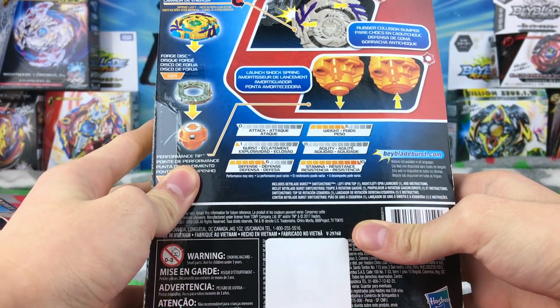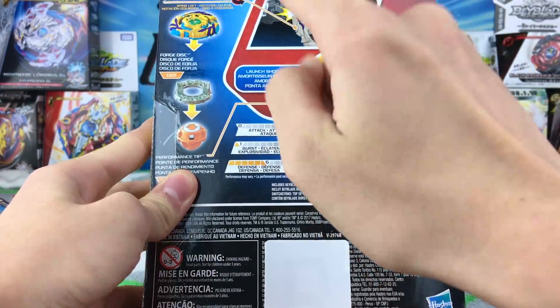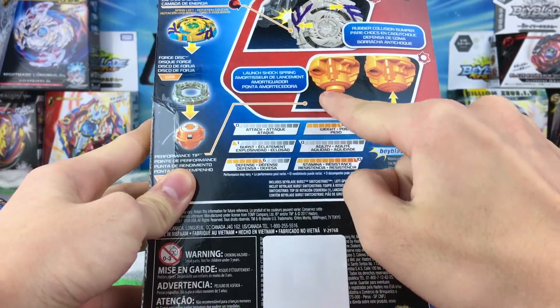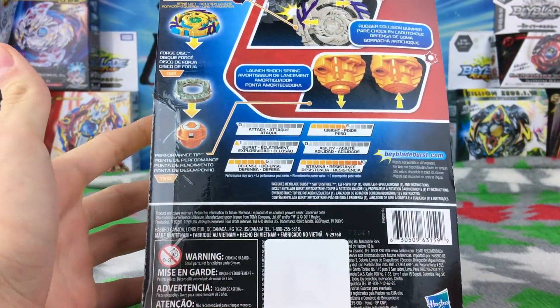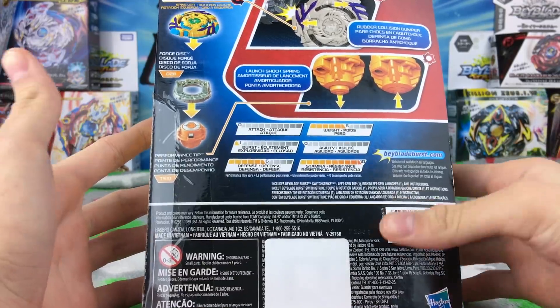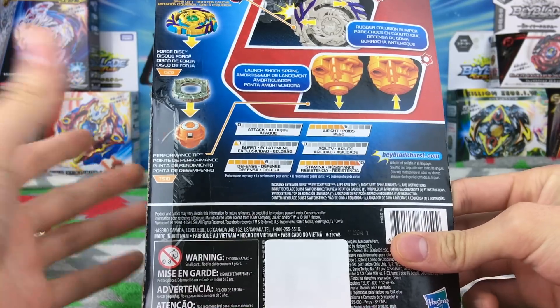Here's the back of the box, just showing off all the gimmicks. It can steal-spin just like the Takara Tomy Japanese version, and it has the Nothing driver which just goes up and down like a spring. It's not really that competitive in the Japanese version, but maybe it'll be better in Hasbro — sometimes Hasbro makes better products.